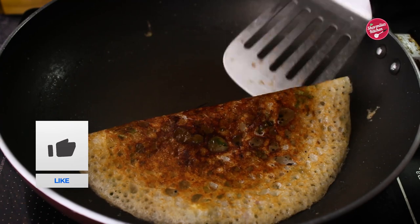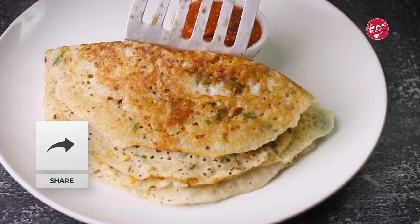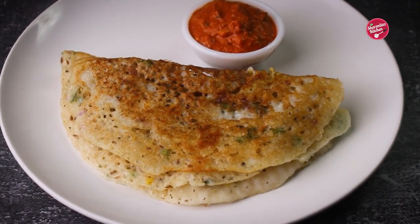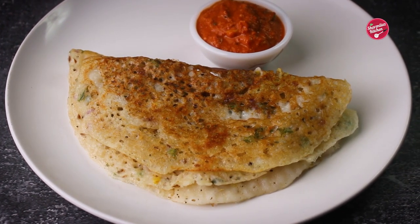First try to loosen the sides carefully and then it will easily come out from the pan. Our rava dosa is ready. Serve this crispy and crunchy rava dosa with a nice and spicy tomato chutney. Serve it immediately.